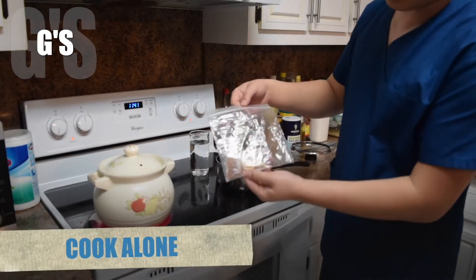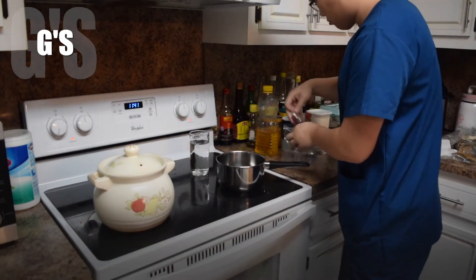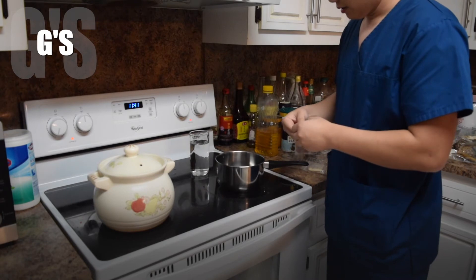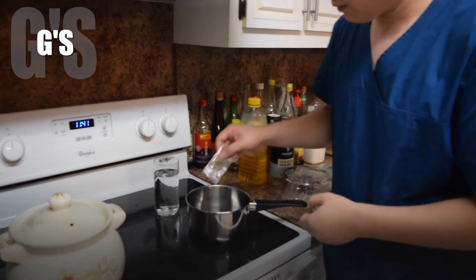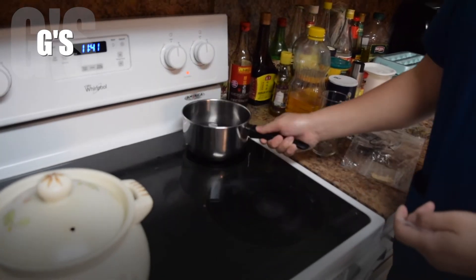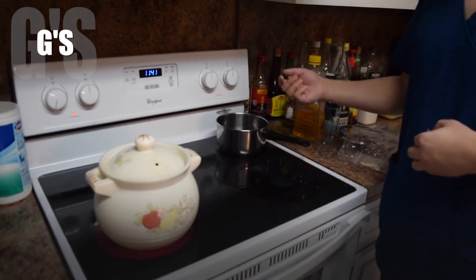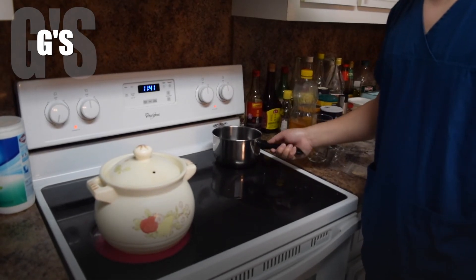When you have something called cook alone, you can just use a small pot, put the medicine in, and add about 1 cup of water. Same thing — boil, and once boiled, simmer for 30 minutes. Some of them you need to drink by themselves.